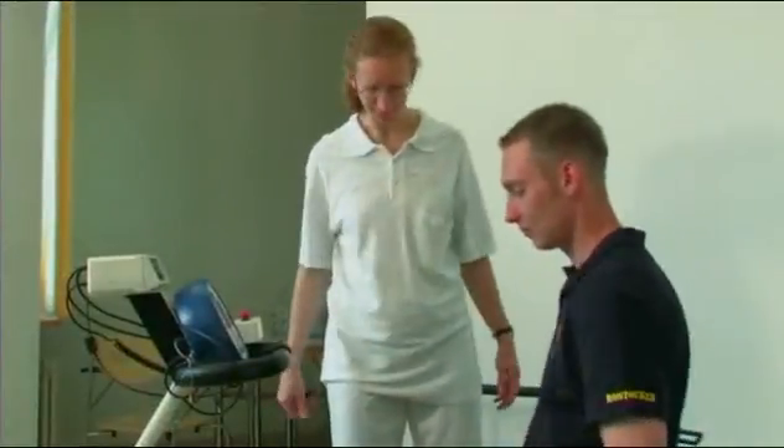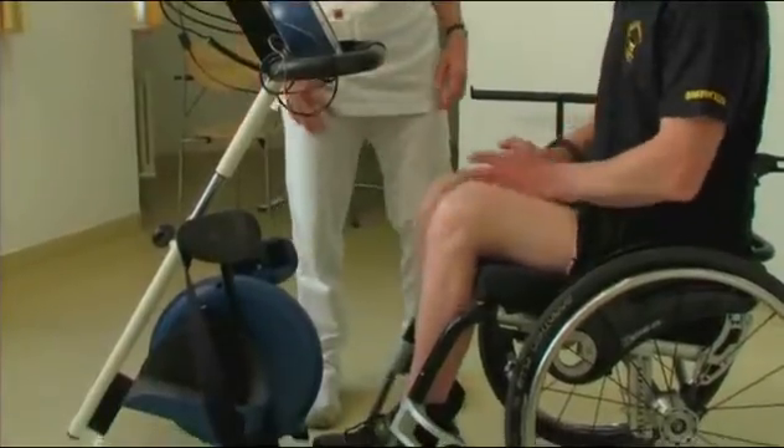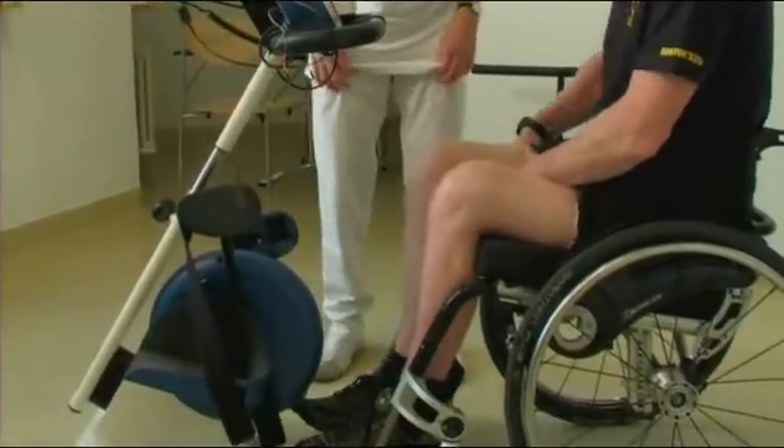The RehaMove system can also be used easily in people's homes. Most frequently, the muscles of the thighs, buttocks, and lower leg are stimulated.